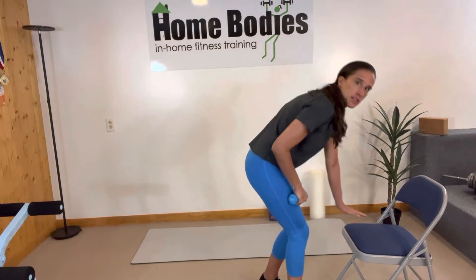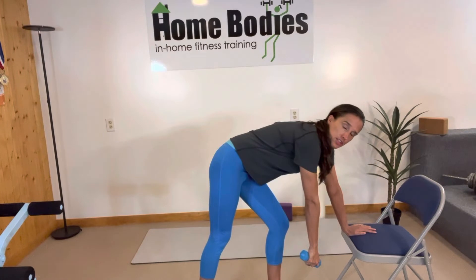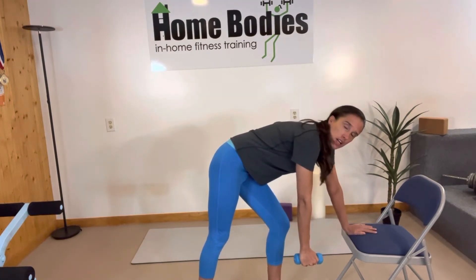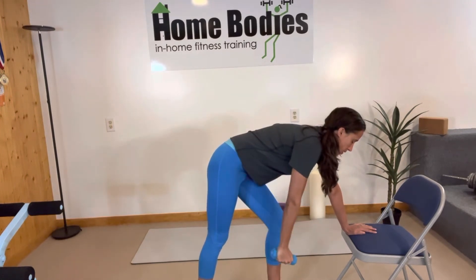You can place your hand on a chair or a bench and you'll have your feet stagger like so. Keeping your arms straight and your pinky side of your hand facing back, you're going to lift up with a straight arm, hold, and then slowly lower.